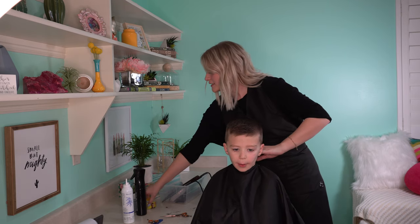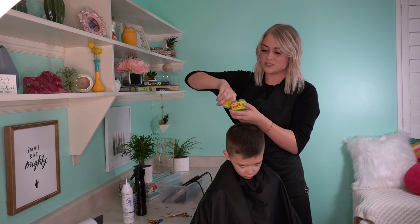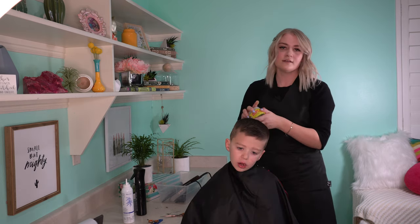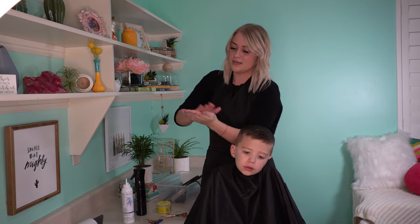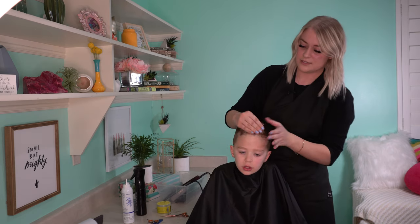He has a couple different options. I'm going to use the Johnny B Dope. It's a pretty strong gel, but as long as you put it in his hair dry, it won't get clumpy and it won't dry hard. I'm going to put it all over my hands first to warm it up, and then just put it in his hair everywhere.